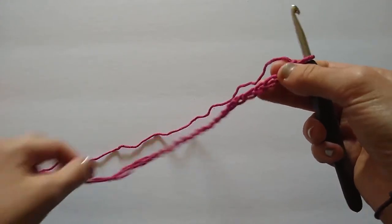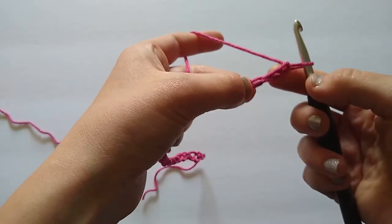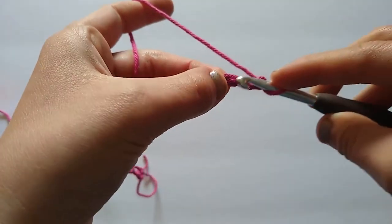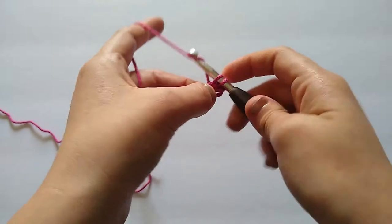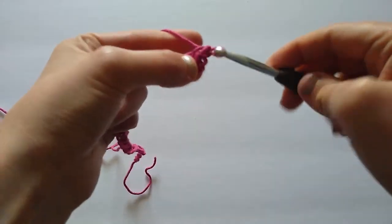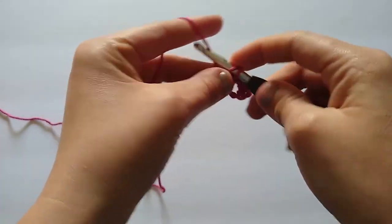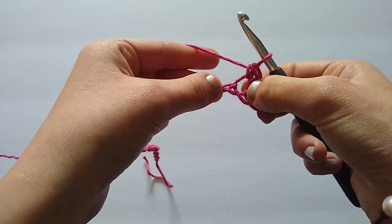Now I'm going to start row one. To start row one we are going to work into the third chain from the hook — skip the very first chain, skip the second chain, work into the third chain. We're going to work two single crochet stitches into that chain. Now we're going to start our repeat: skip the first stitch and work two single crochets into the next chain. That's the pattern: skip one chain, two single crochets into the next chain.